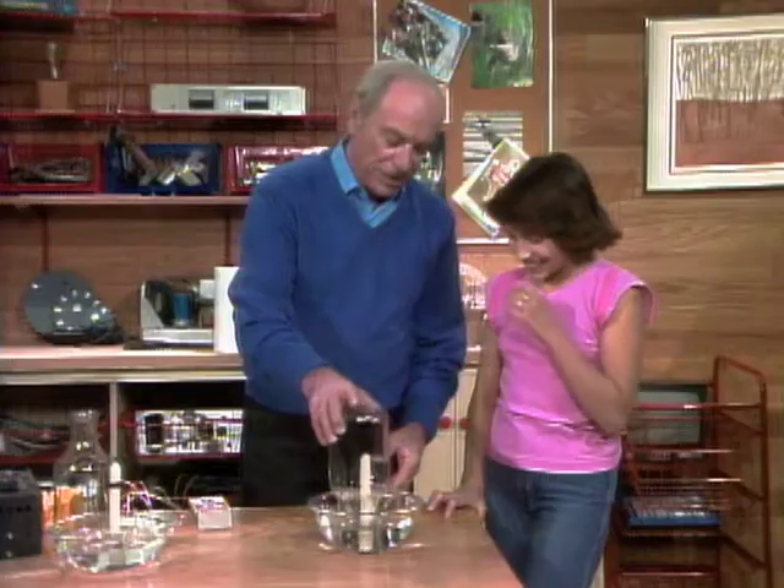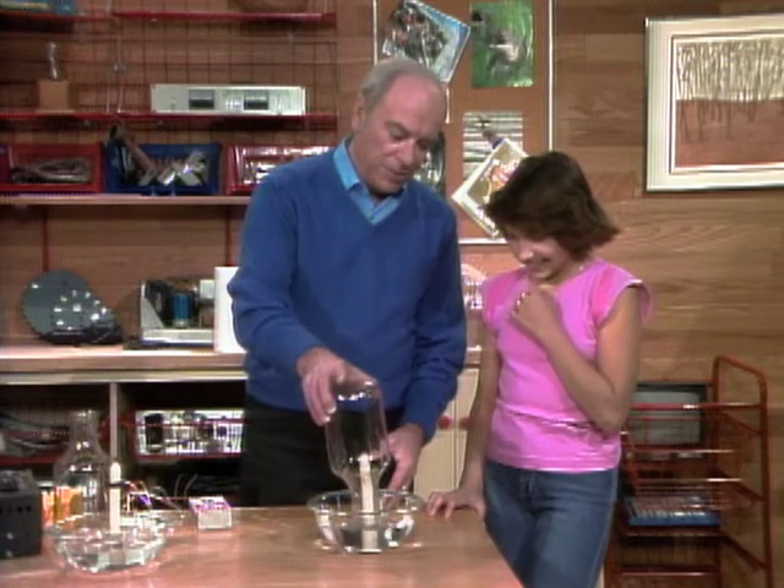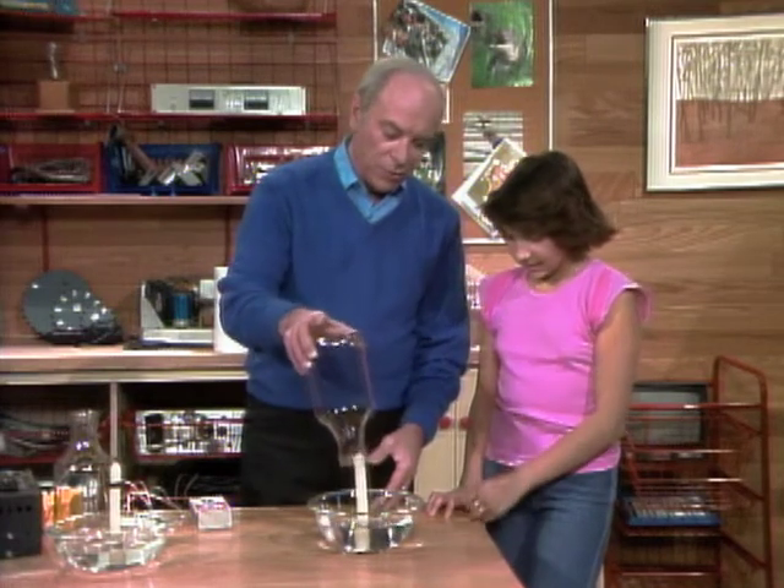Wrong. Wrong. How come? Well, let's do this another way and see if you can figure out why that's wrong.